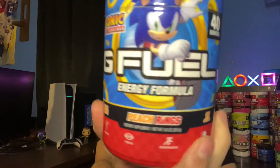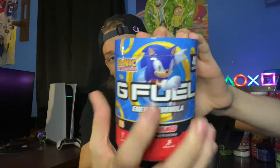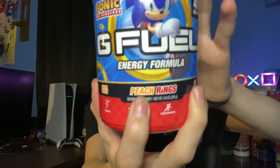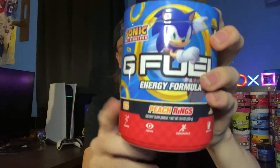Let me show you guys what the powder looks like mixed into the water. Let's take a look at the tub now. This is a pretty cool tub and it is also based off a game — Sonic the Hedgehog. They went with Peach Rings because of the golden rings, which you can honestly figure out yourself if you're a fan of Sonic. We got Sonic himself jumping through a ring, some more golden rings, some branding, and the Peach Rings flavor title which is actually in separate colors, which is pretty cool.